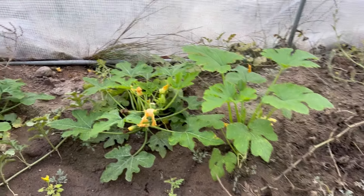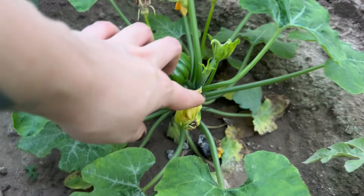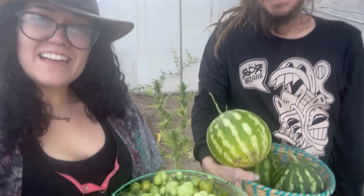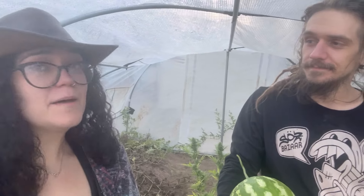The squash in here is doing really well. These are winter squash — acorn squash — so we're gonna see how long we can push it with those. We have our watermelon and our tomatoes. These are the two things we wanted to grab before the frost. Now we gotta figure out how to preserve these.